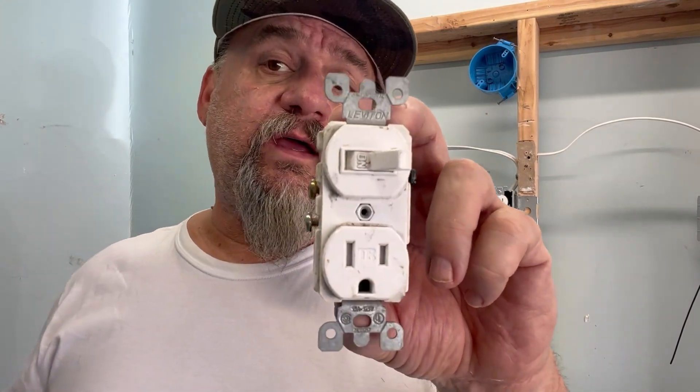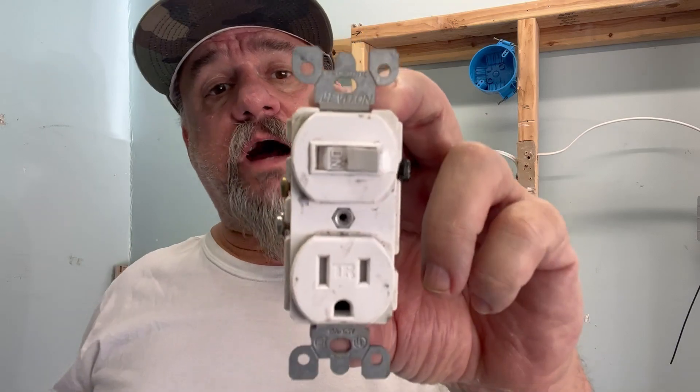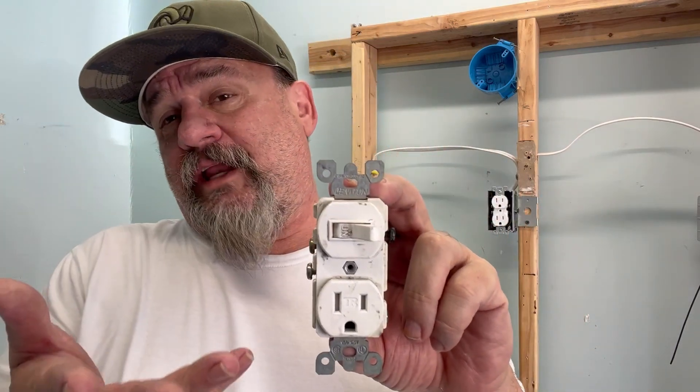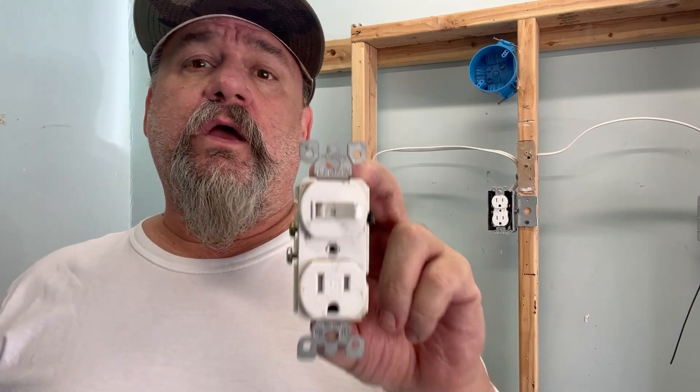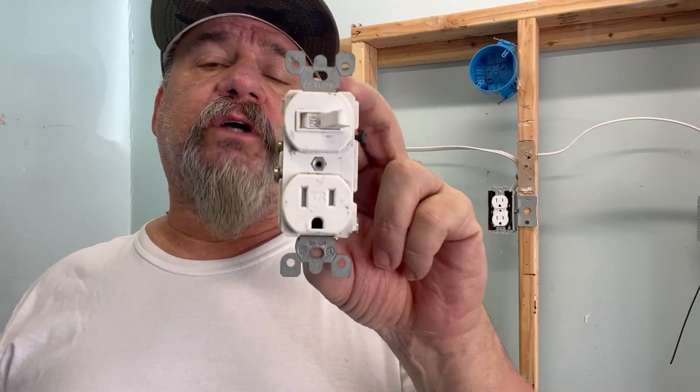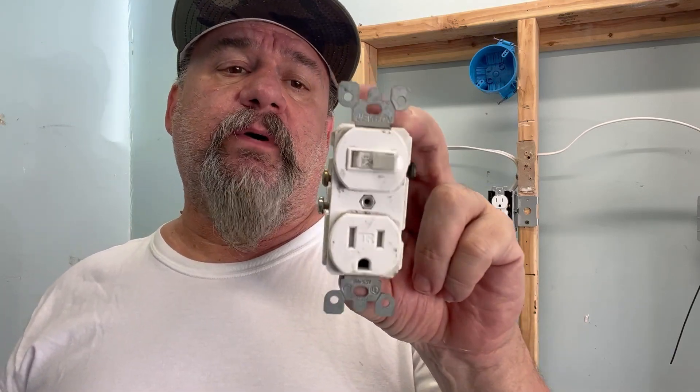What we're going to be discussing today is the switch plug combo and how to hook one up. When we want to add a light in our circuit somewhere, we put in one of these because we don't want to eliminate the plug itself. That's usually when you put one of these in, so I'll explain how to hook that up and make it work.